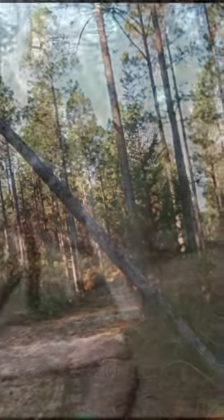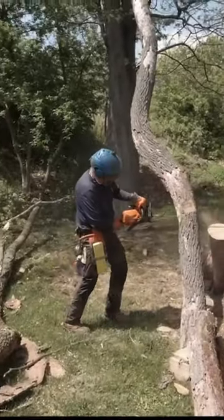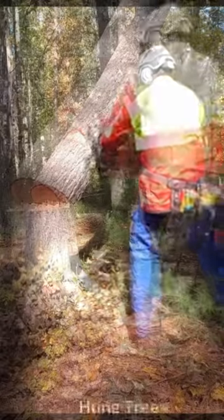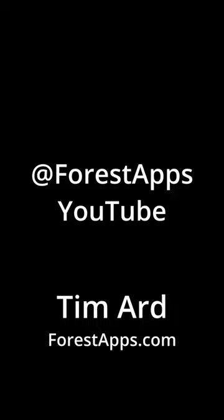We found that a plan with a hinge and a notch was more predictable than just slashing them down. Face notches and hinges allow control of the tree and give you the opportunity to put them safely on the ground.